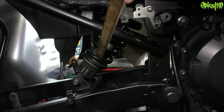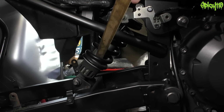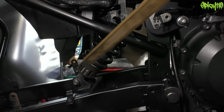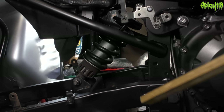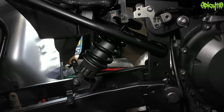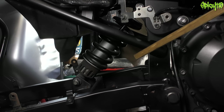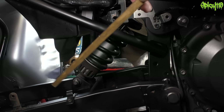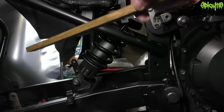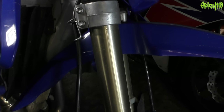You also have a shock absorber inside which has a piston that goes up and down - this one you can't adjust - but it reduces the speed of the spring's travel. When rear shocks start to go, you get an advisory on your MOT called misting, where liquid is escaping and you can see oil around it. You'll also know because when you go over bumps it will compress and then spring as you come off the bump, starting to throw the back end of the bike in the air.